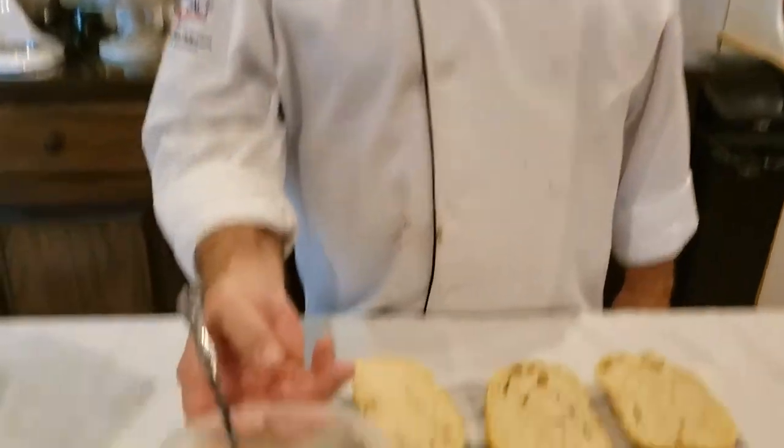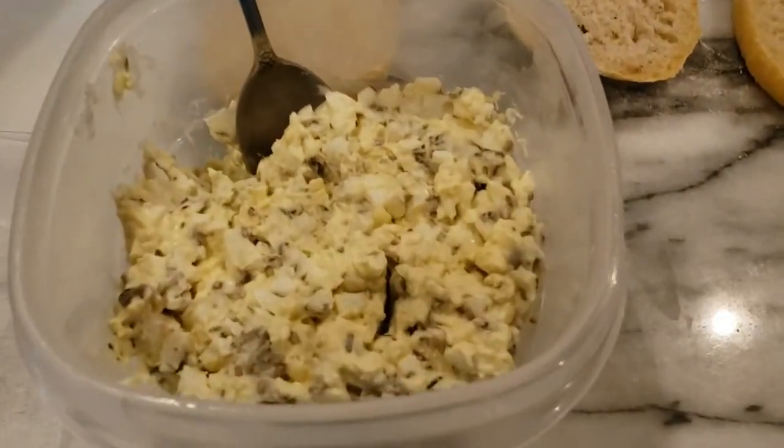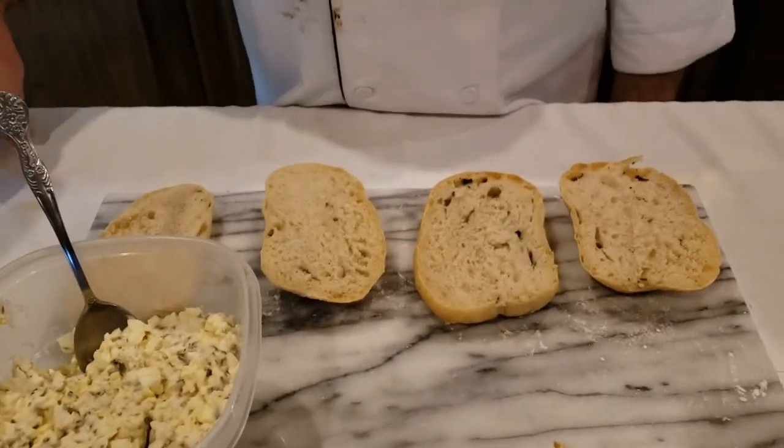Now we're going to have some lunch. I was lucky enough to get a recipe from one of my chef friends - his egg salad which is to die for. I can't give you the recipe so don't ask, but we're going to use this ciabatta bread to make a sandwich. Thank you, Chef Michael.